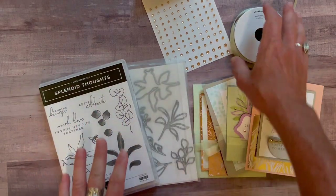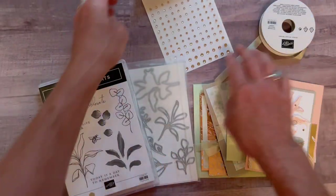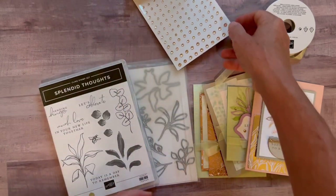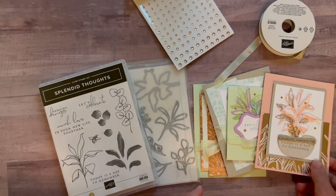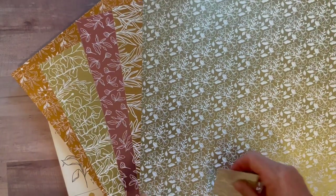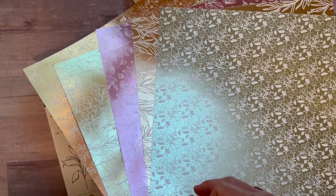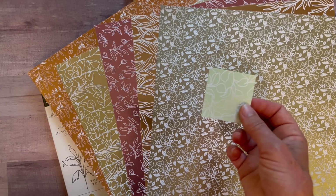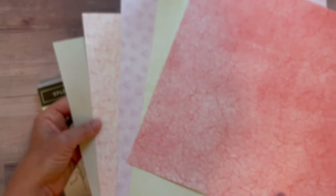Option number one, you get the full bundle. You get a full bolt of the soft seafoam seam binding ribbon, a full package of the champagne rhinestones, and then you actually get for free: the open leaf trinkets you need to create your cards, and a quarter of a pack of this beautiful Splendid Day Designer Series paper — with that beautiful gold foil. You can see the idea behind it on the cards too.